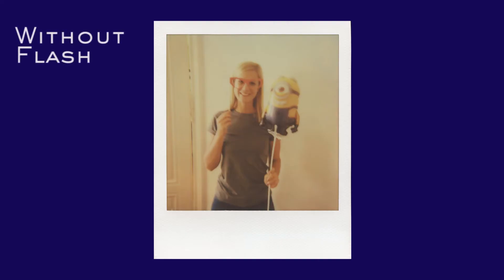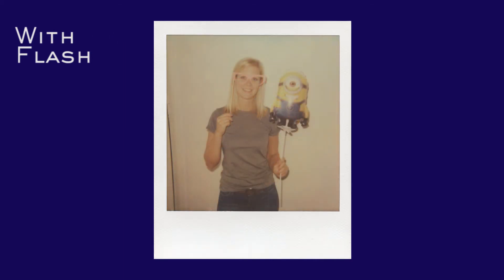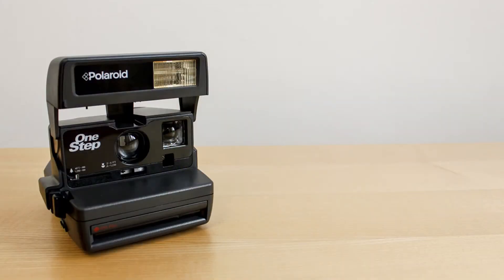There are some circumstances where you'd rather not use flash indoors. For example, when you want to snap a Polaroid of something that's lit by a natural light source, like through a window. But keep in mind your Polaroid camera is far from being as capable in low light situations as modern digital cameras are, and even your phone is.